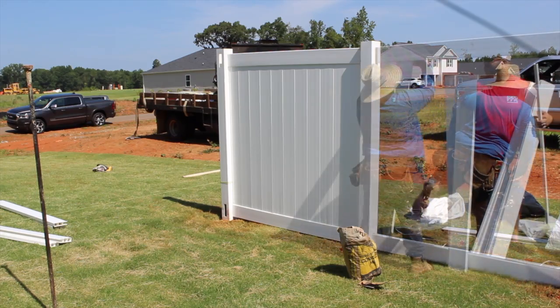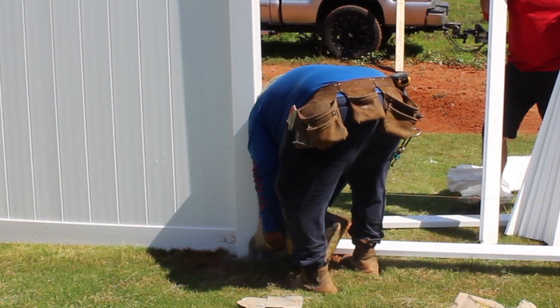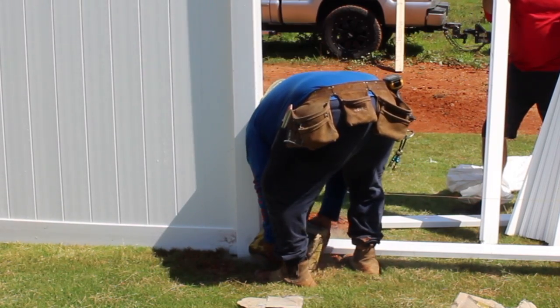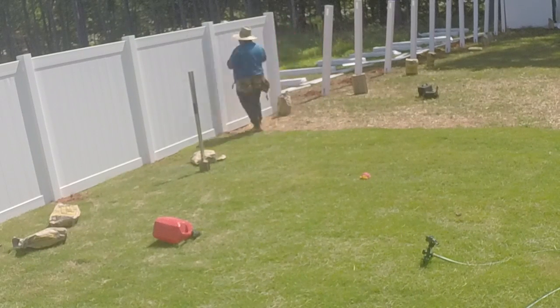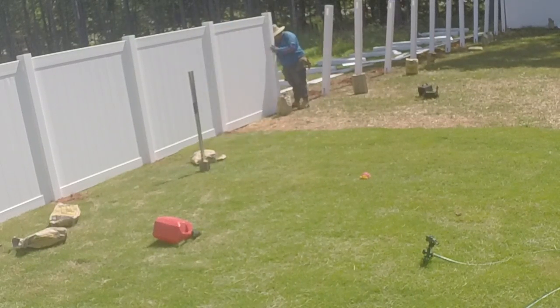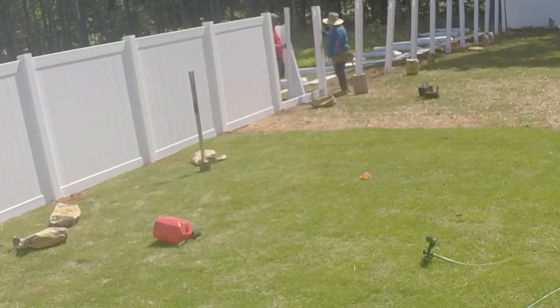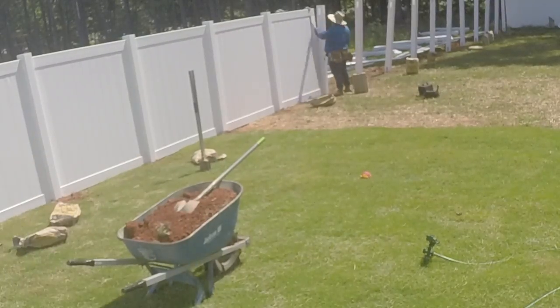Now repeat the process working down the line. Don't worry if the fence looks uneven at this point — because we dry packed our concrete, we can level the entire line once complete. If you decide to wet mix your concrete, you will have to level as you go.